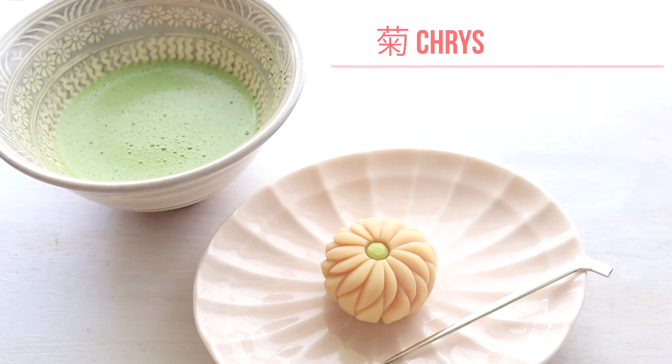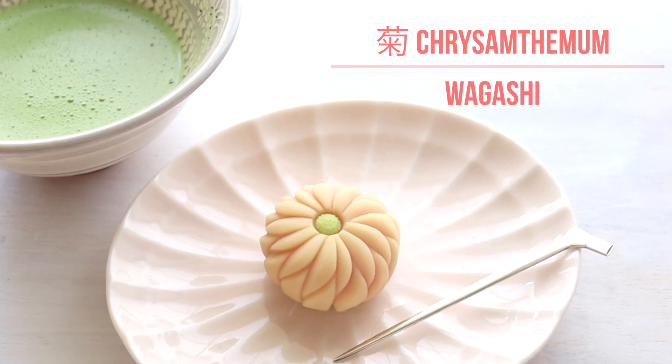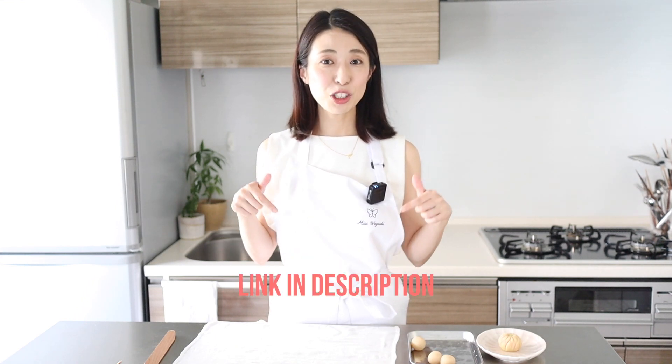So on today's video, I want to continue on what I started on the show on Monday and demonstrate the process of molding and shaping. The shape I'm going to make today is the chrysanthemum, known as kiku in Japanese. For those of you who haven't watched the show, you can watch the recorded video from the link in the description below.